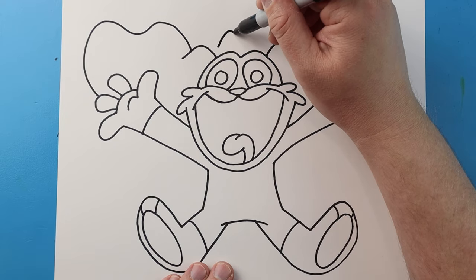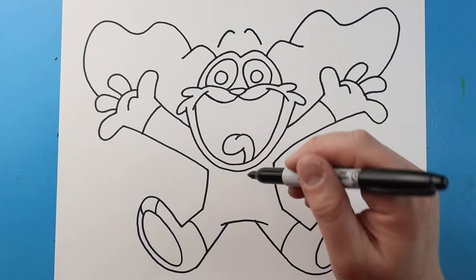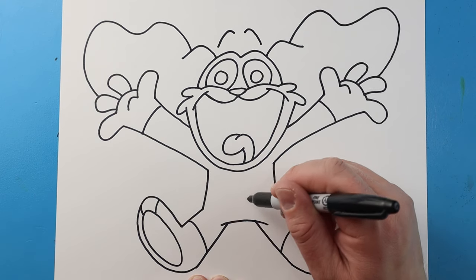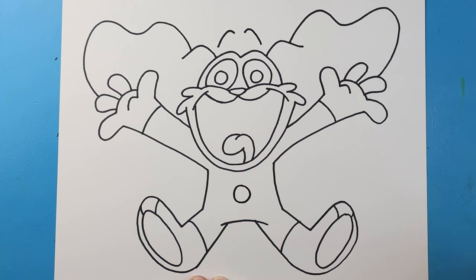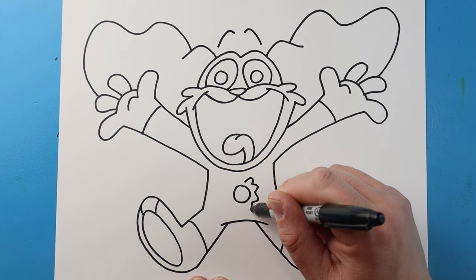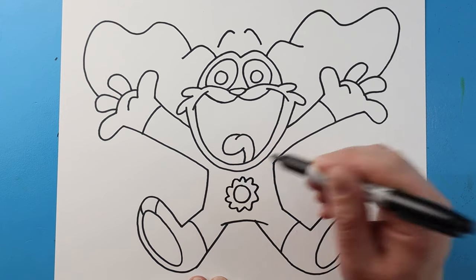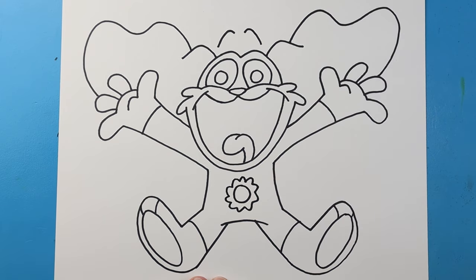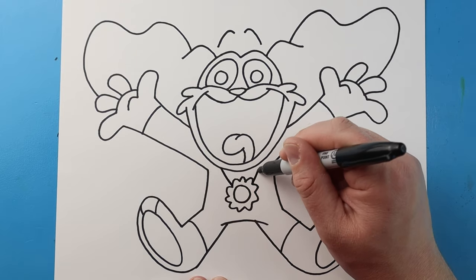Next I'll make a little curve line here and then a second one right here for the eyebrows. Now let's make the little sun right here — I'm going to begin by making a small circle and then make some little bumps around it that go all the way around the sun, right to here. Then I'll draw a line here and then a line here.